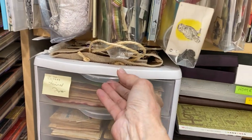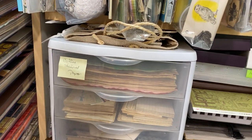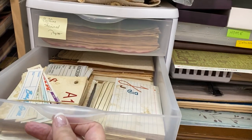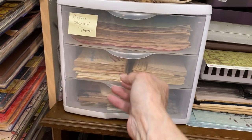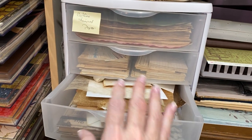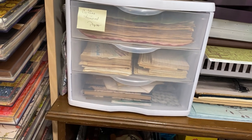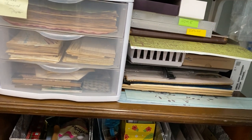Here I have coffee-dyed paper — one of those orange ones up there was coffee-dyed 12 by 12 paper. This is coffee-dyed bits and pieces: index cards, receipts, and various things. This is my idea drawer of things I saw in a video that I want to make sure I have a sample of — that's what that is.